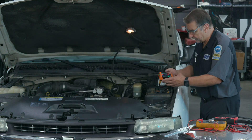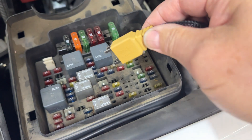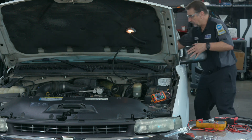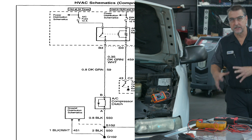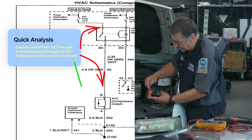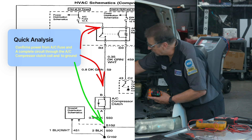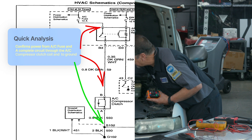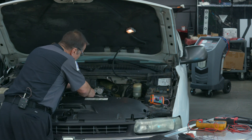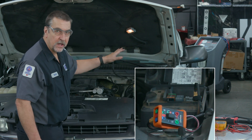A tool I like to use here is the U-Activate from AES Wave. What it lets us do is pull the relay out of the circuit and plug this in its place. After reviewing the wiring diagram to understand where our powers and grounds are, we turn the key on. There's a switch on the side that lets us know we actually have a circuit — we have power coming in to our relay, then a complete circuit going through the AC clutch and going to ground. If we open that circuit up, the light goes out immediately, telling us whether or not we have an actual circuit.